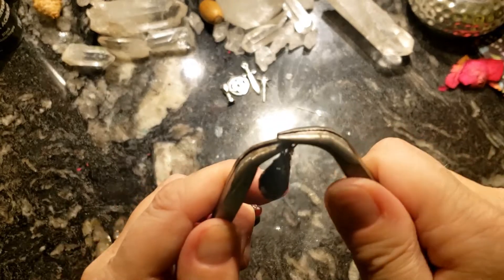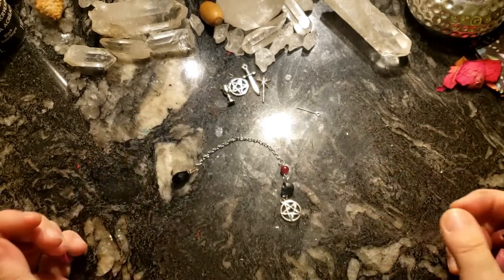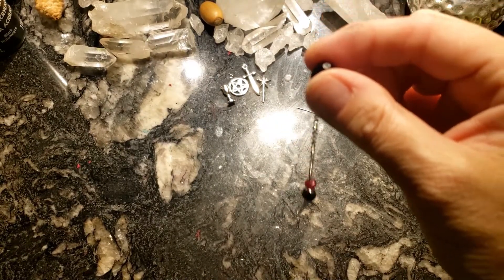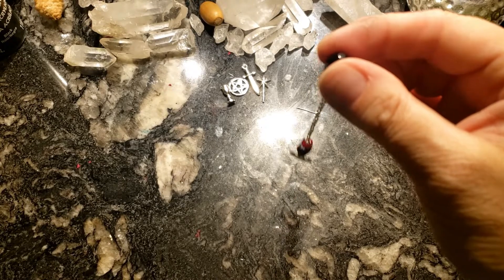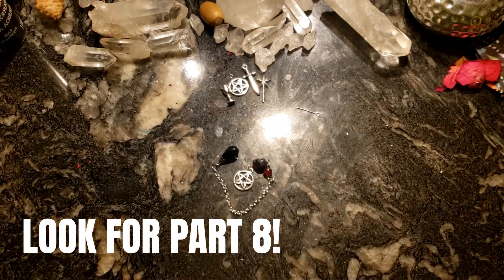This is my tiniest pendulum that I own. It's kind of sad that it's going to live in the little pocket altar, but instead what I might do is make another one so I can have it in my purse as well. Thank you so very much for watching — look out for part eight where we're going to be looking at some sigil making and scroll making. Take care!